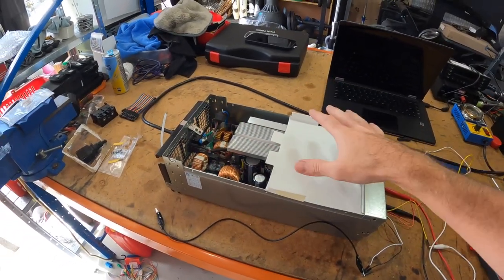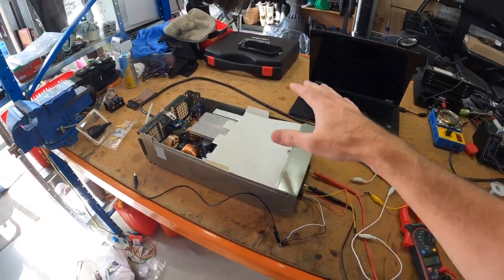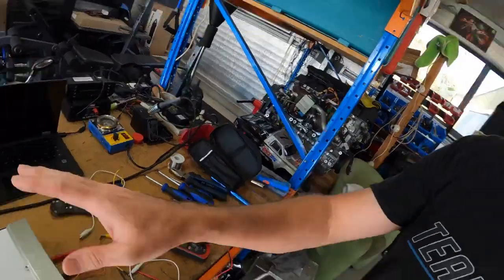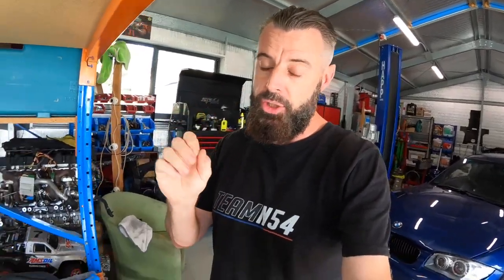The benefit of this setup: I bought this for $150 Australian dollars delivered. To get a power supply that you just go and buy from a shop to do this, even a cheaper version, it's probably going to be at least $1,000 Australian. I'm hoping to spend about $50 to $80 modifying it. I haven't actually got this working yet, but I'm fairly confident I know how to make it work, make it safe, and it should be good.